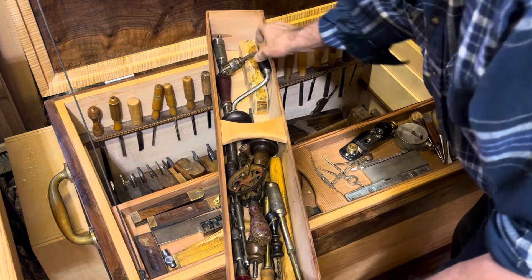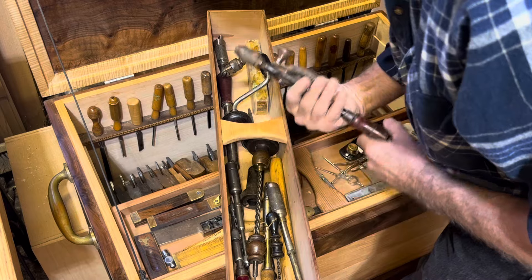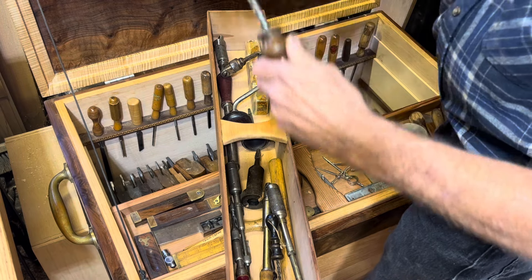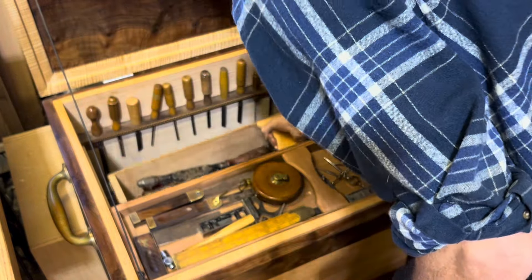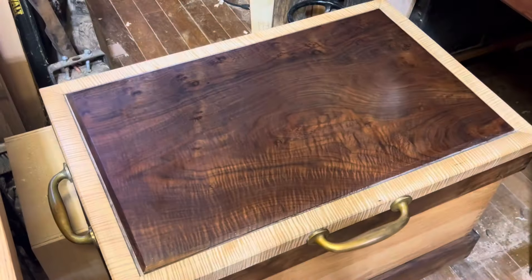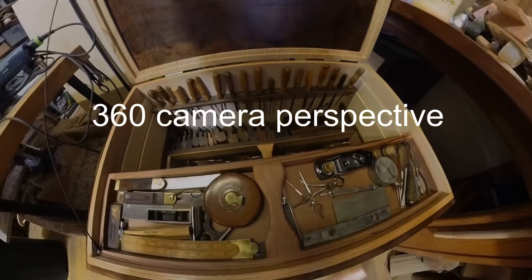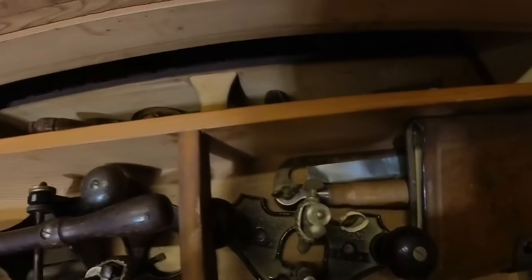This old leather-bound idea book is something I keep in my chest. Once in a while I come up with a good idea for a piece of furniture or something I want to build and I scratch it down in there so I don't forget it. From time to time I just open it up and peruse and think, 'Yeah, I'm going to build that.' I love this old collection of tools. Almost everything I've got in here are antique woodworking tools — there's an old gauge right there, ebony and brass, probably 200 years old. But these tools all still work; every single one is a user tool.